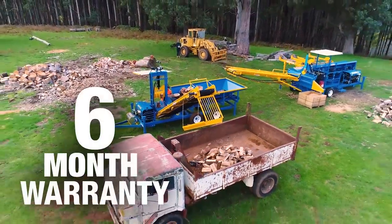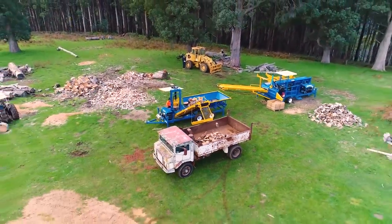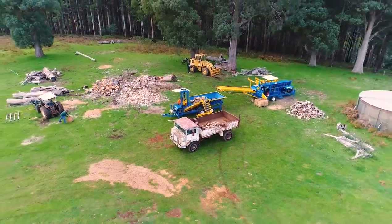All machines come with a comprehensive commercial six-month warranty, with after-sales service and support only a phone call away.